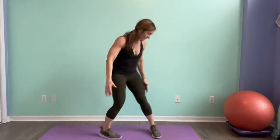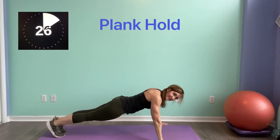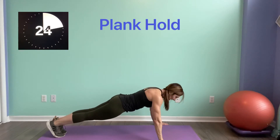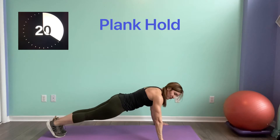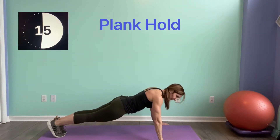Here we go — core is tight. Pull that belly into your backbone. Lift, push into the floor. We're going to the burpee after this.